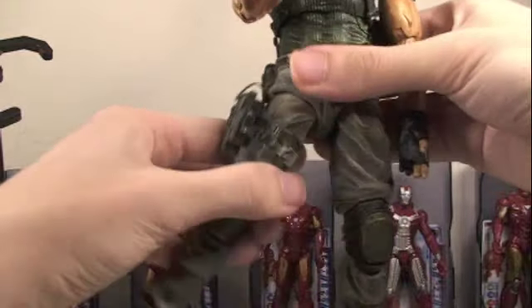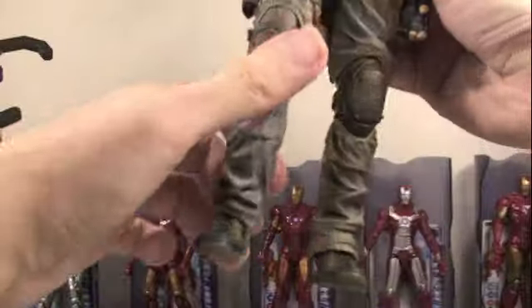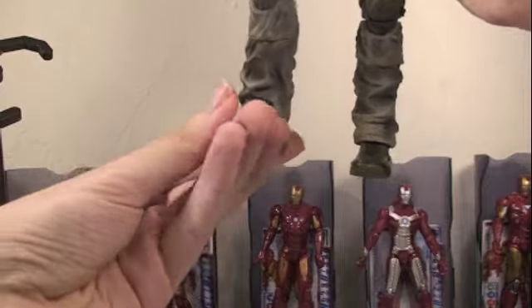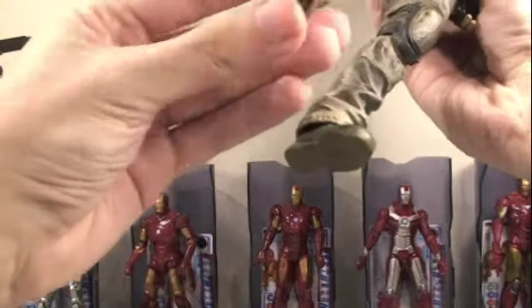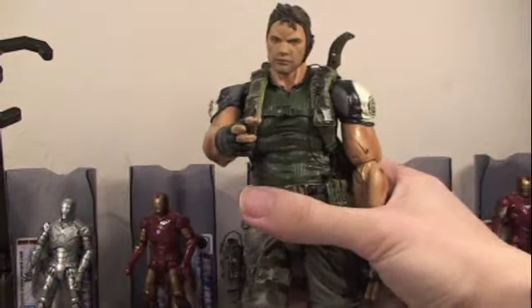His legs go forward and back, in and out, bend at two points at the knee, which I love. Also rotate the other part of the leg. And his feet — not only do they pivot forward and back, side to side, they have a lot of movement, so they move quite a bit. So you can get them in lots of cool stances. Lots of articulation there.